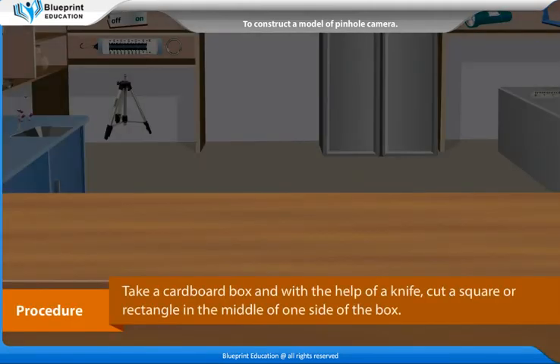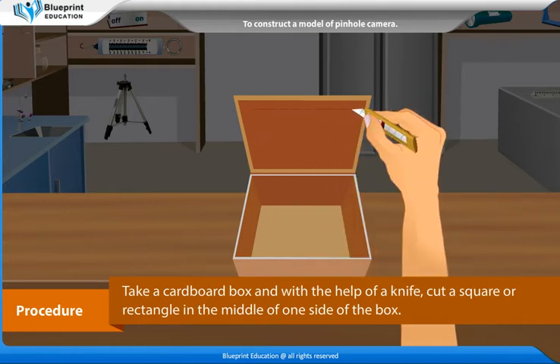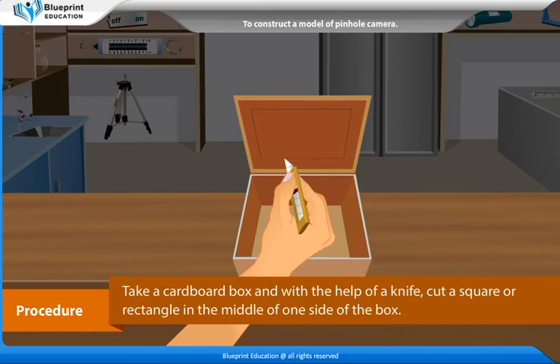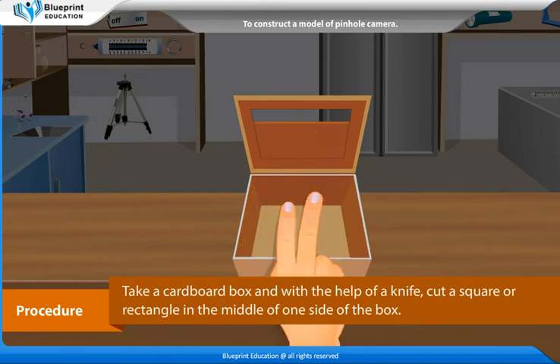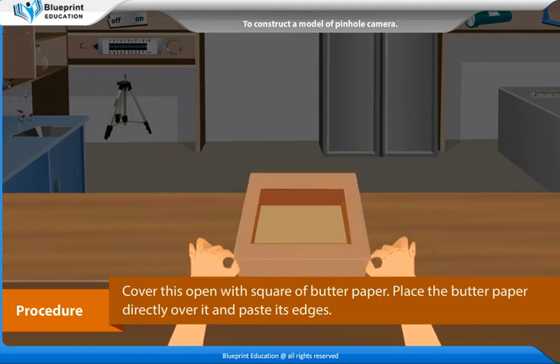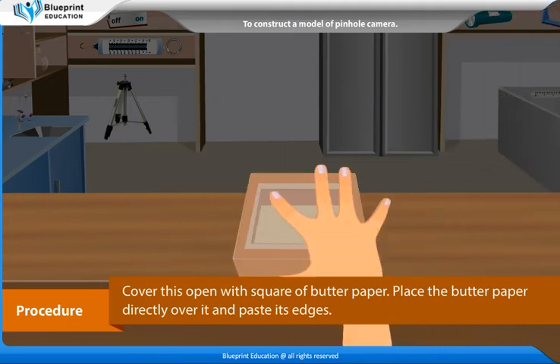Procedure: Take a cardboard box and with the help of a knife, cut a square or rectangle in the middle of one side of the box. Cover this open square with butter paper. Place the butter paper directly over it and paste its edges.